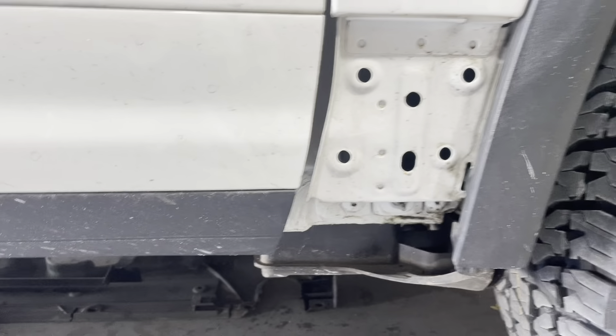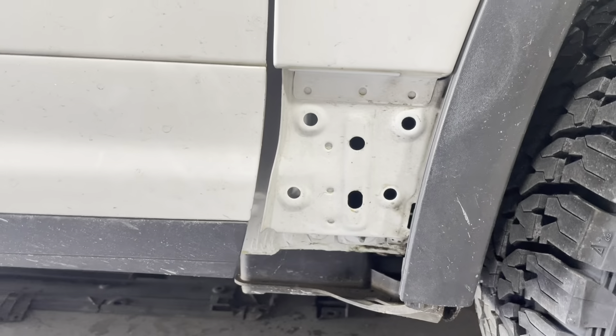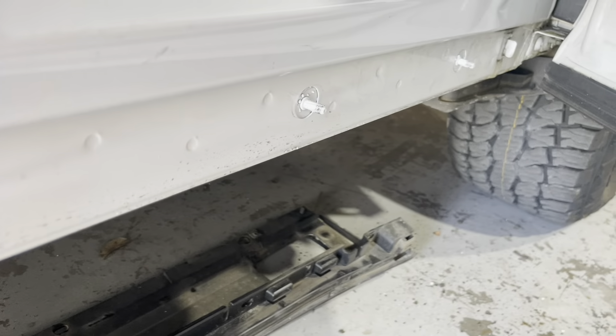Quick recap. You have to take off this cover up here — it's held in by rubber plugs. Just stick an interior plastic tool behind it, pop it out, and then there's a hook that goes up underneath here. So just be careful when you pull it down from the top — kind of drop it down and that will undo. Inside here, see those studs that stick out? That's 10 millimeter bolts. That removes this plastic piece. If you're ever doing factory running boards, you take this piece off and the running board mounts in the exact same spots.